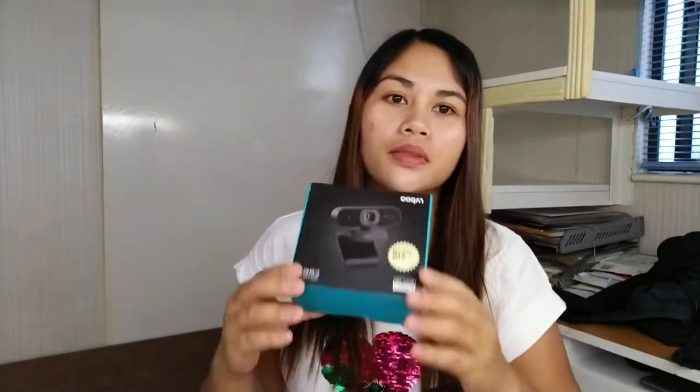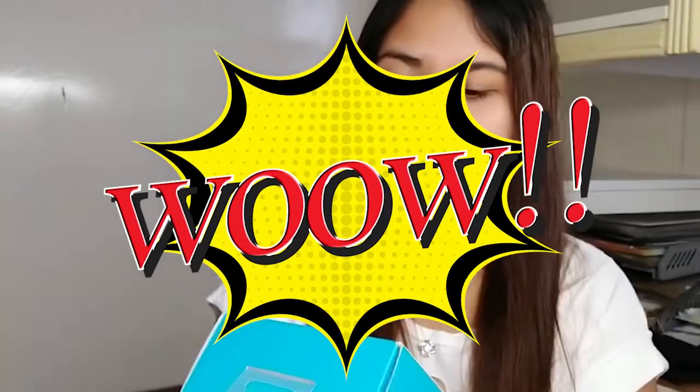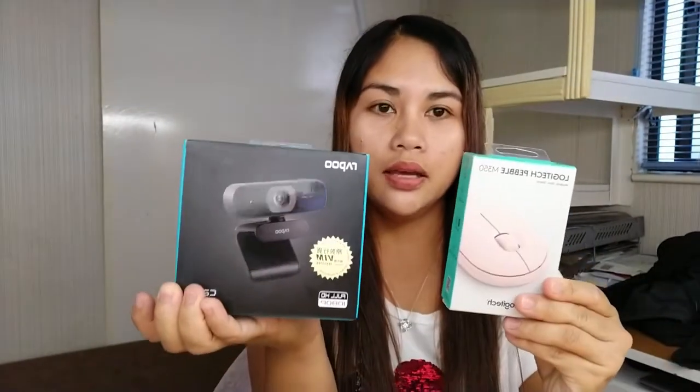Hello everyone! Welcome back to my channel, Cholice Tips. Today we are going to unbox my web camera and then mouse. These two items I ordered online. Okay, let's do this!